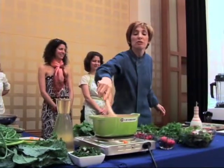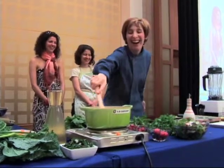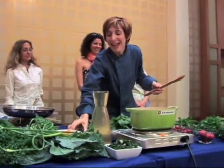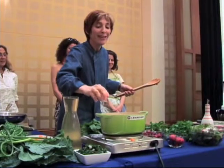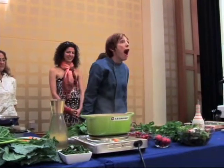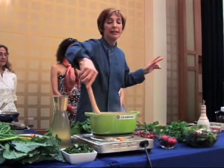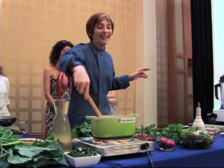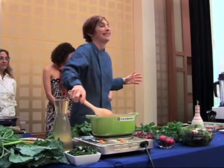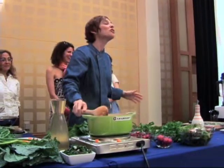She looked at me and said, 'Rebecca? You're Rebecca, aren't you?' I said yes. She said, 'You know what? This is the best bowl of soup I've tasted today.' She goes, 'It's so complex. It has so many layers of flavor.' And she asked, 'How did you do it?'